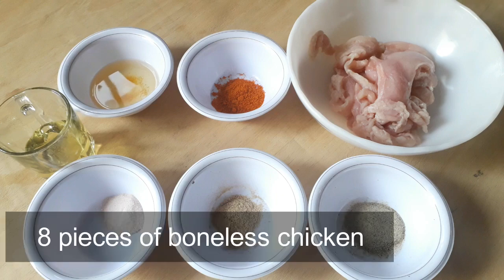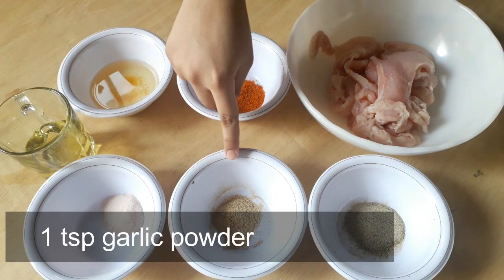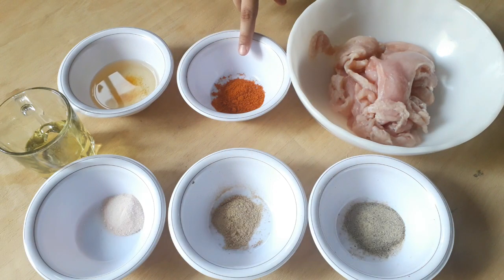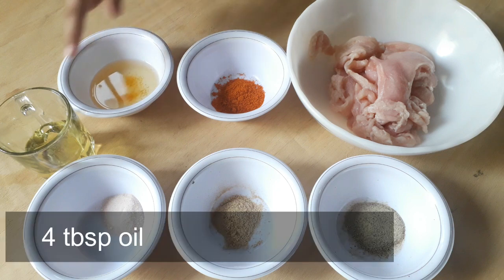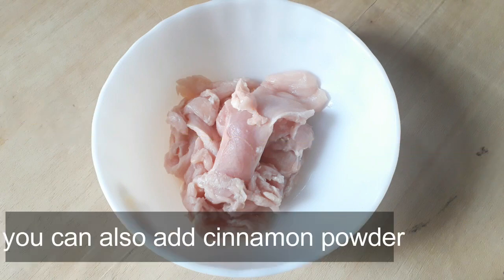For this, we have 8 pieces of boneless chicken, 1 teaspoon of cinnamon, 1 teaspoon of garlic powder, 1 teaspoon of ginger powder, 2 teaspoons of paprika powder, 3 teaspoons of lemon juice, and 4 teaspoons of oil.